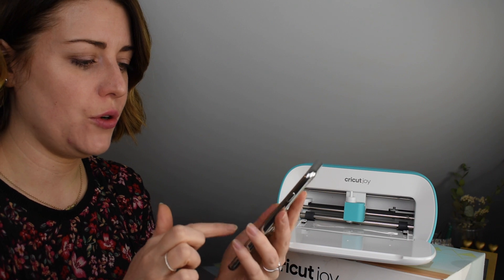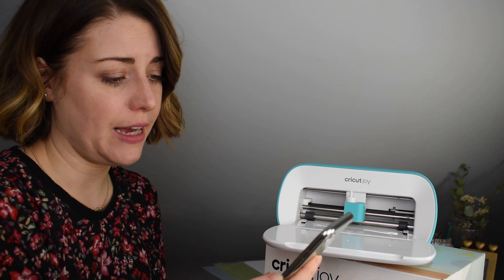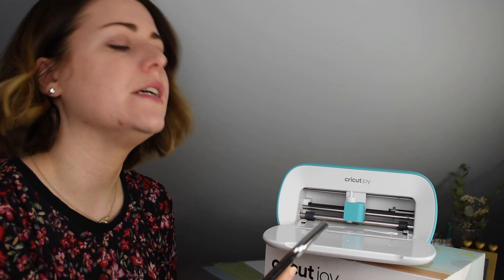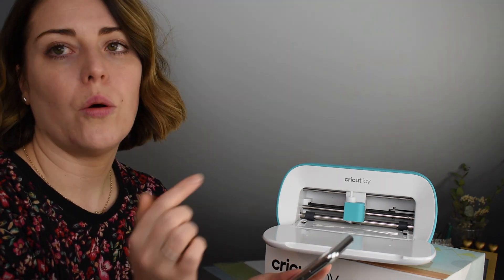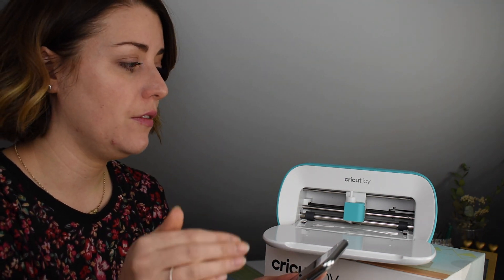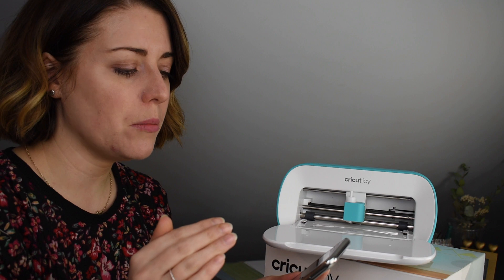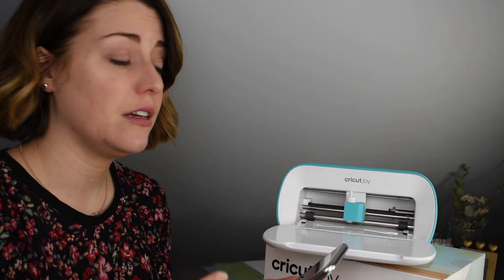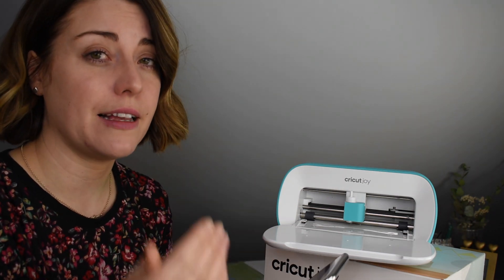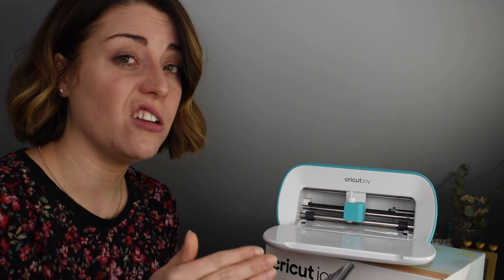It just wants to update and sync the firmware to make sure we're compatible. When you use the machine you have to tell it what machine you're using — because I have a Maker as well, I can flip between the two. I have to let it know I'm using the Joy because it adjusts its cutting settings accordingly. It won't give me smart cutting options if it knows I'm using the Maker, whereas with the Joy it knows I can use smart cutting technology.